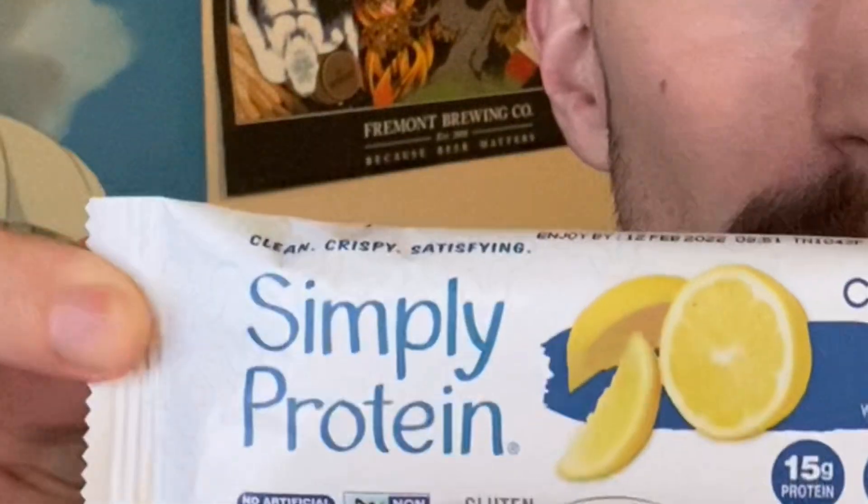Hi everyone. Today's video is sponsored by Simply Protein Power Bars. This has 15 grams of protein. It's got minimal sugars — looks like around maybe five grams in total. It's very good for you.